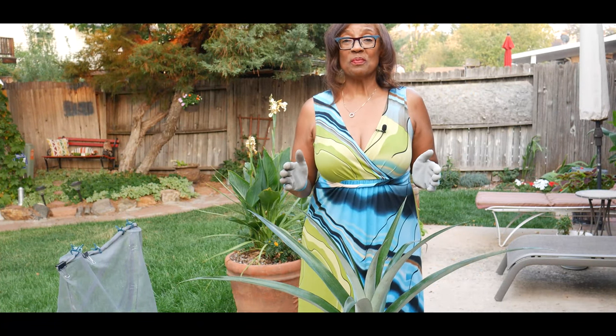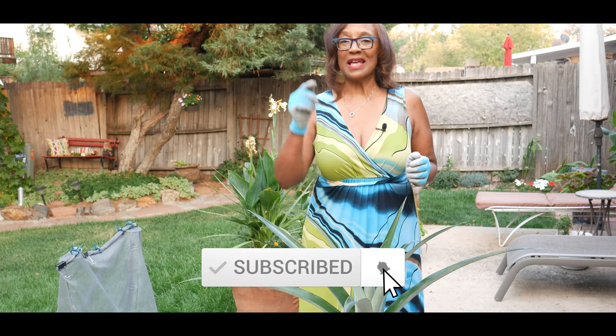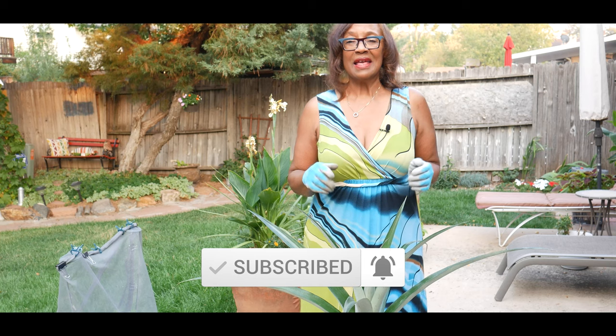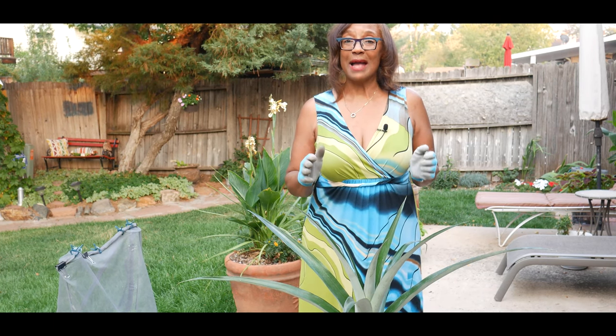Welcome to growing your own food in your own backyard. This video is about using apples to force pineapples to fruit.